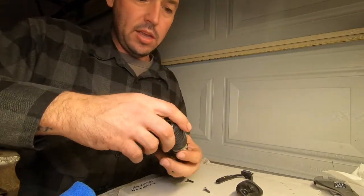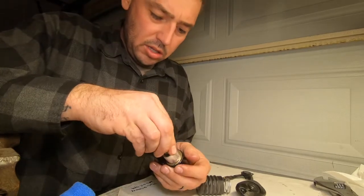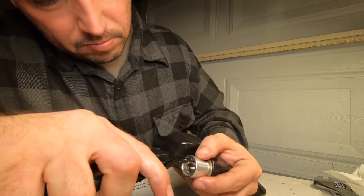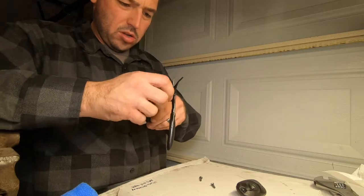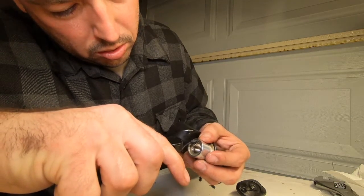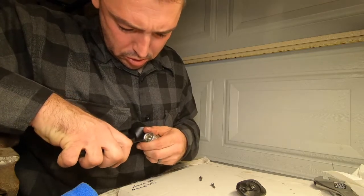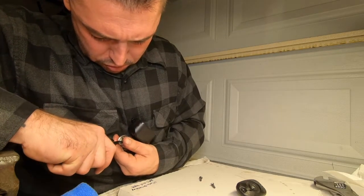What else do we got here? This one right here is going to go back in. I'm going to get it over here for this piece — take this new one out.